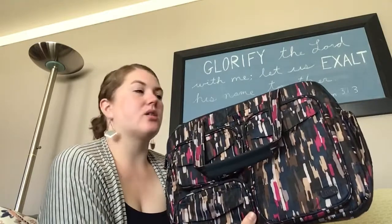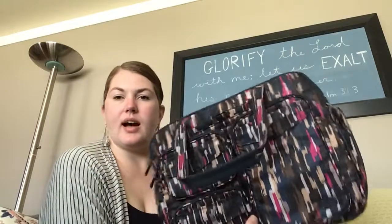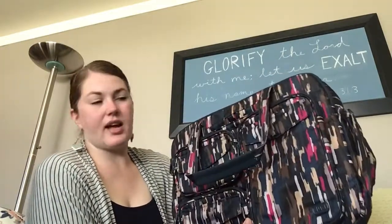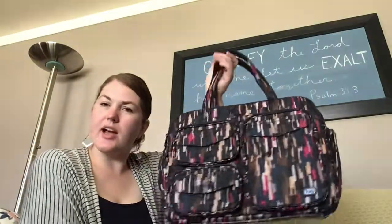So a great bag — I'm really excited to use it. I think it's going to work great for overnights and even weekend trips. I'm really excited about this east-west duffel style. I prefer that much more than the north-south because it's so much easier to see what you've got and get in and out.